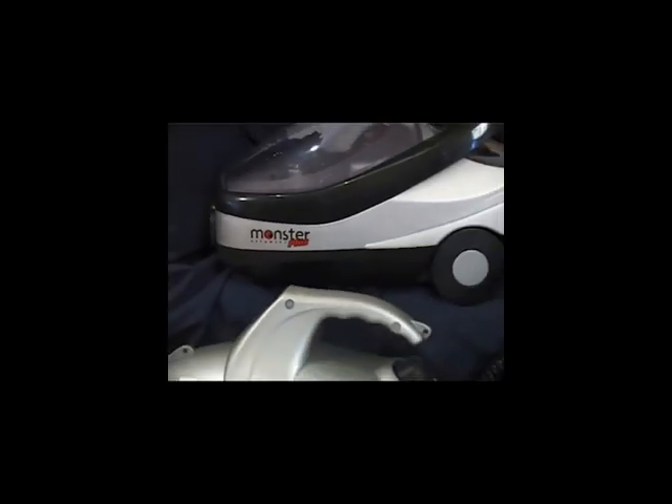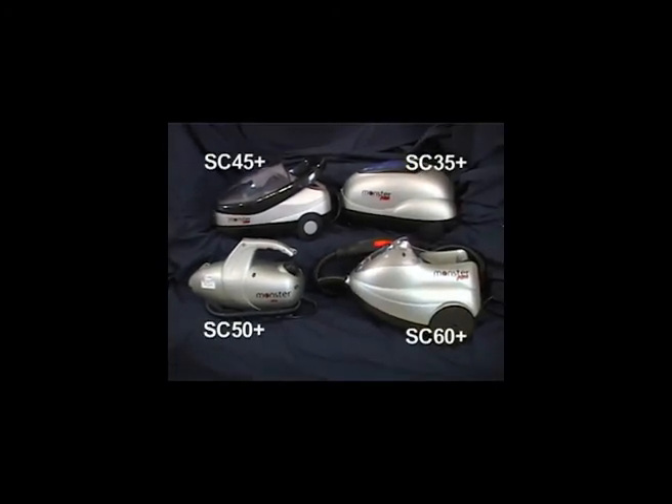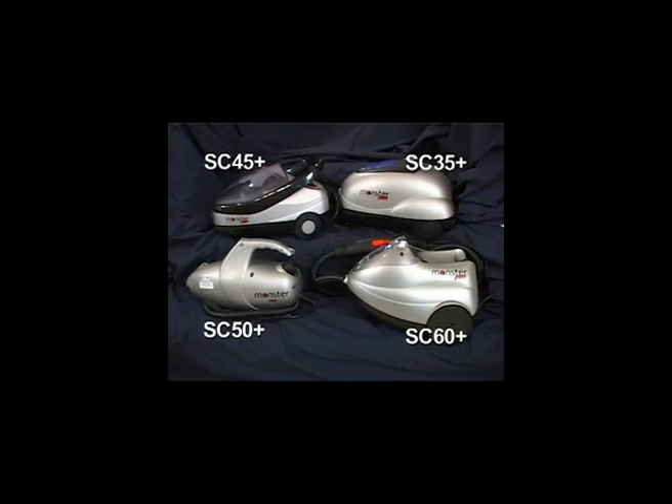Remember to read your instruction booklet and watch this DVD again. Don't forget to show your friends and your neighbours your new Monster Steam Cleaner.